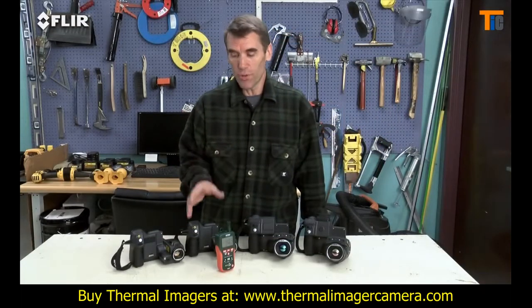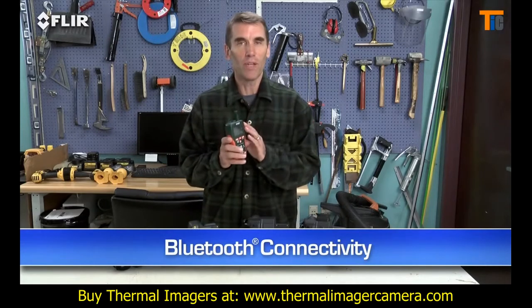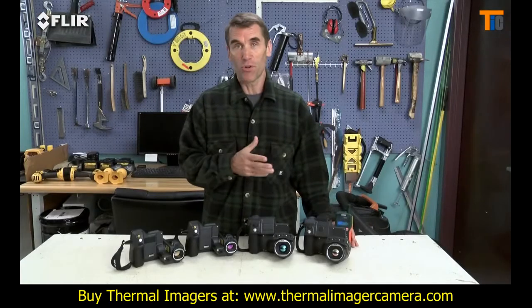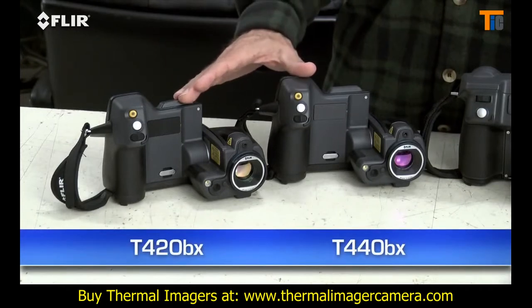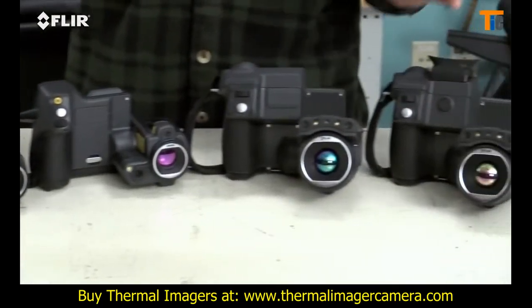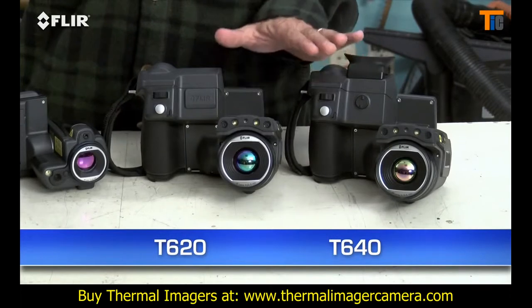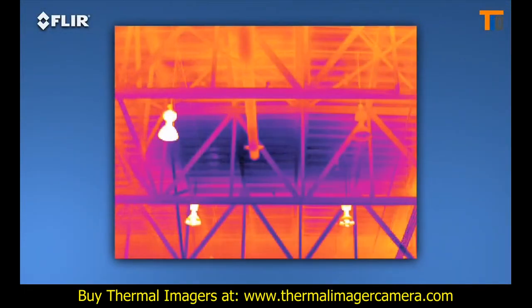T-Series also has Bluetooth that talks to X-Tech meter link tools. This is a very simple way to embed moisture level data right into your thermal images when you need to measure more than just temperature. There are four T-Series models: the T420BX and T440BX with our high-res 320x240 thermal detector, and the T620 and T640 with FLIR's highest resolution 640x480 array. That's going to give you the best detection, pictures and accuracy from long range.